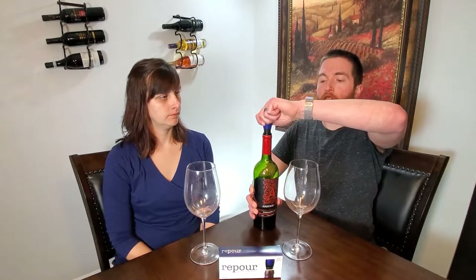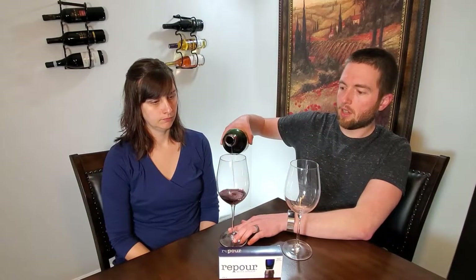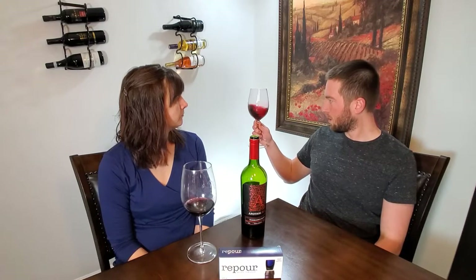Through the magic of editing, we are back two weeks later to see if the two-week test is going to work. This is the first time the bottle has been opened in the last two weeks — we have not opened it at all. It's been in our fridge; we took it out about an hour ago to warm up just a little bit, but it still has a good seal. When we opened it, it definitely had a little bit of a pop, like a champagne-type cork, which I think is a good sign. We'll take a look at the color first to see if there are any oxidation signs — the first thing you'll notice when a wine starts aging is it'll start to get a little brownish.